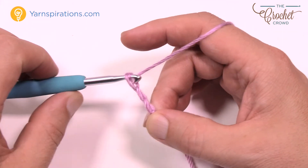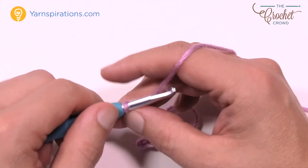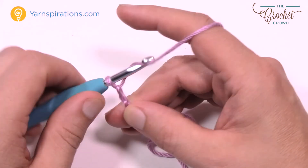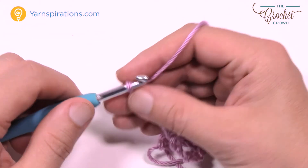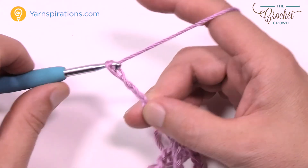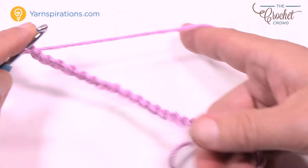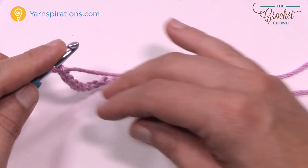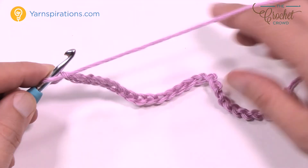Chain in groups of 8 — that's one multiple — then repeat for as many multiples as you need. Once you're satisfied with the length, that will be the width of your shawl. For a small sample this would be like a scarf. Then add 2 extra chains at the end — that's your multiples of 8 plus 2. Let's begin row number one.